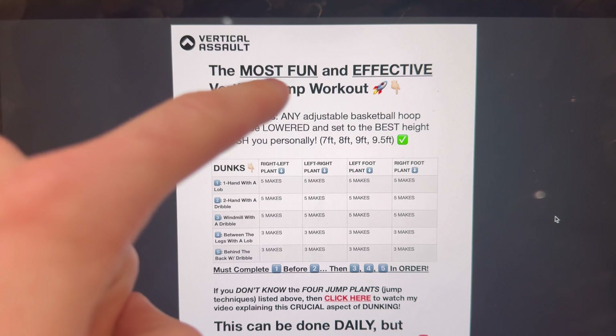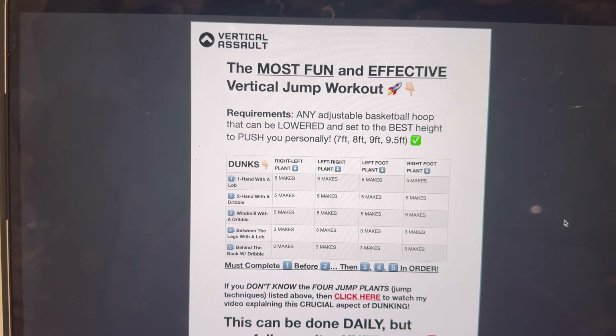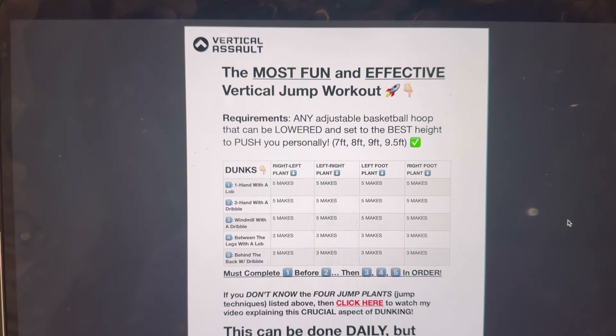It's also going to help you work on your jump technique and it's also going to get you really bouncy. If you don't want to work out and you think workouts are boring, then this is the solution — go do this right now. This is the most fun and effective vertical jump workout ever. I literally made this specifically to be super effective, but literally the most fun I could make it.